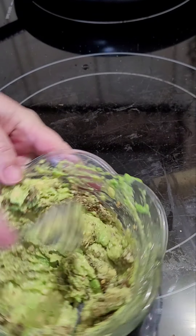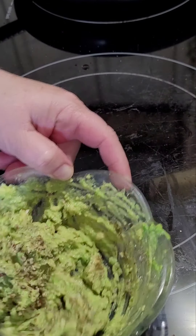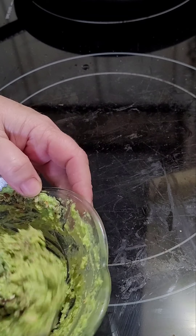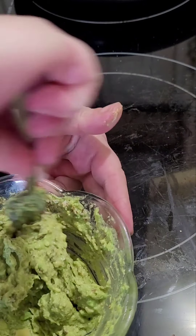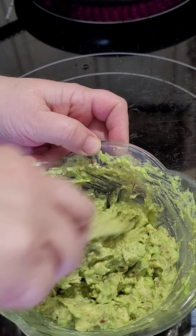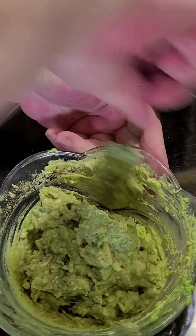That looks like it'll be more than enough seasoning. It's so nice to make this at home. I might just take a small avocado for my afternoon snack — a little bit of guacamole with a couple of chips, or even with some sliced vegetables like carrots and cucumber. They're great dipped in guacamole.